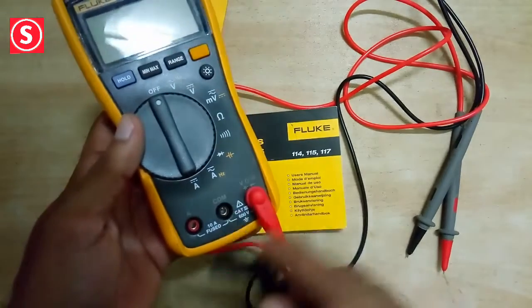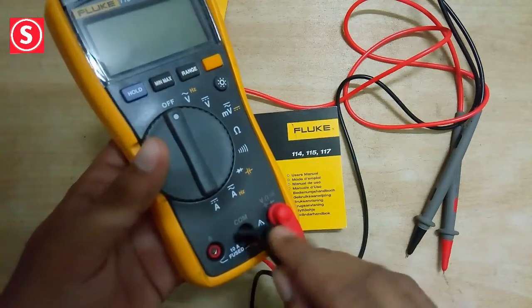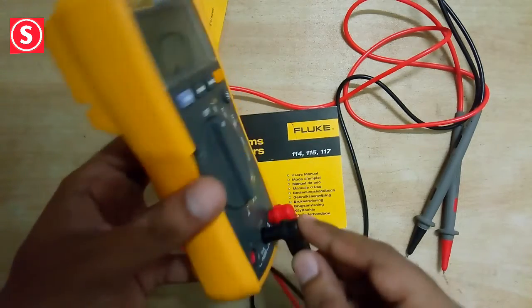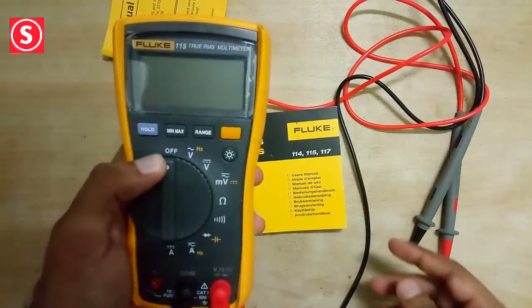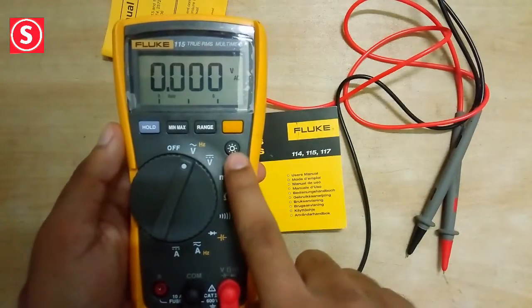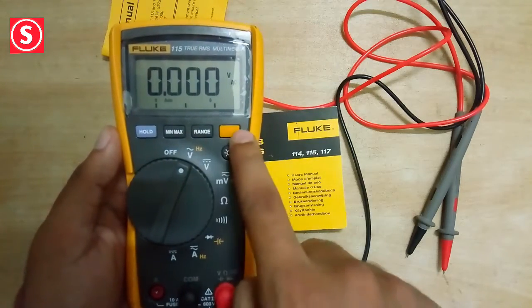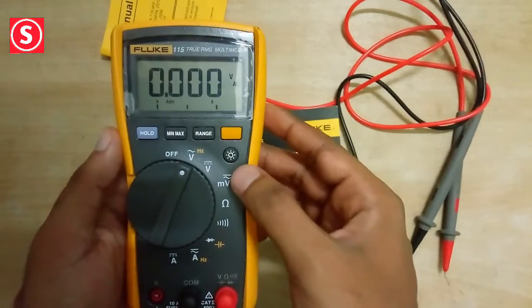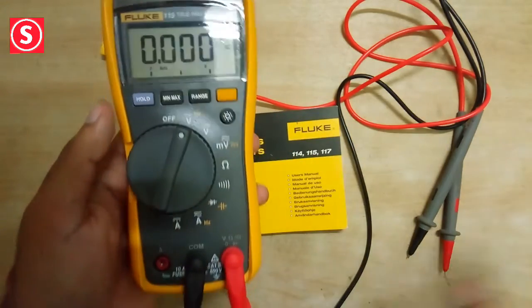Now we are going to measure voltages, so I connected the red wire into the hole — just press it and it will fit. We also have a backlight option here, which can be operated in night conditions. See, very nice — it's a great function.